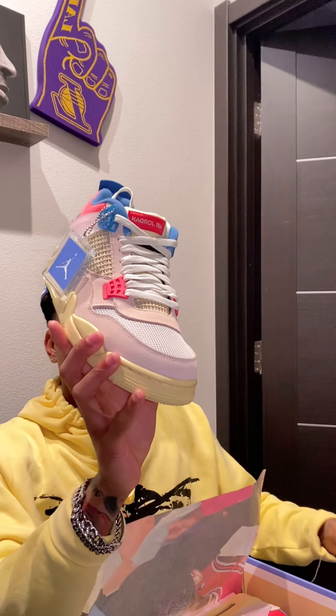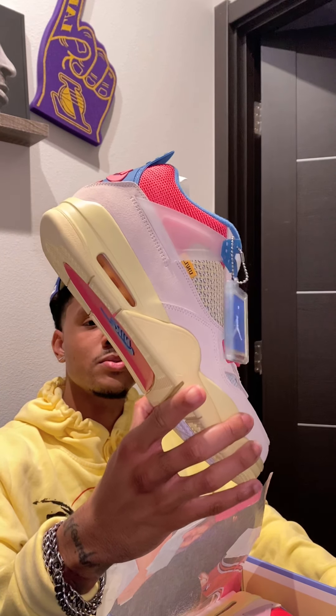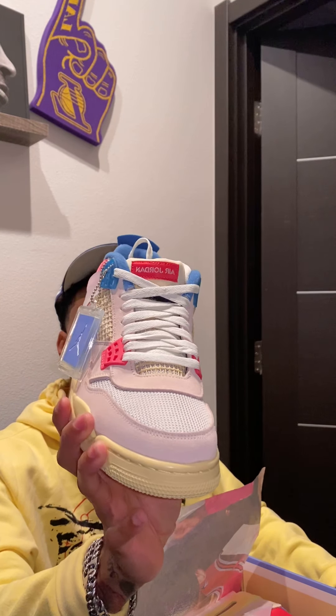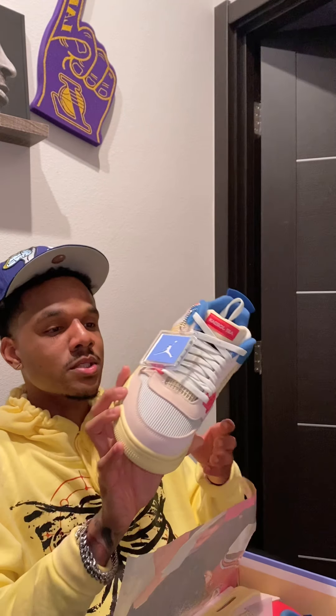Let's get into it. Union Air Jordan 4 Guava, LA exclusive. We're pulling for the Dodgers, so I had to bust the LA exclusive on you guys. I did the black pair — I'll be doing a review on the black pair probably tomorrow. I'll probably do the black one by itself and then do a review of both. Let's get into this shoe. The colors are crazy. Everything about this shoe is crazy, it's different. We got the flip tongue — just everything about this shoe is crazy.